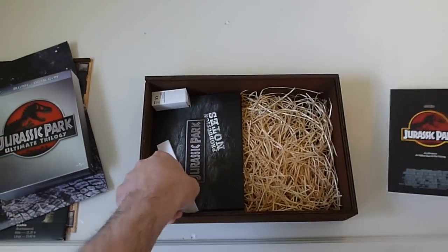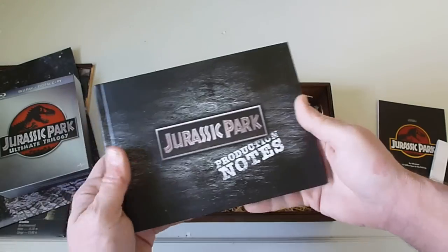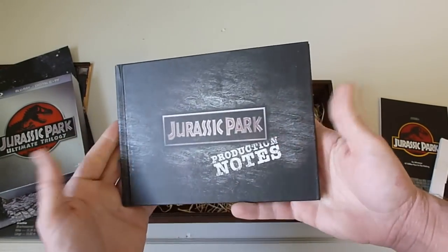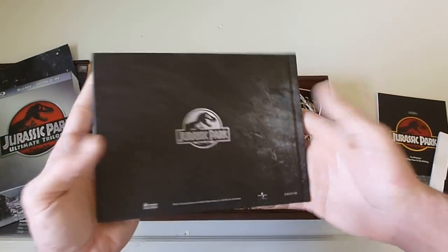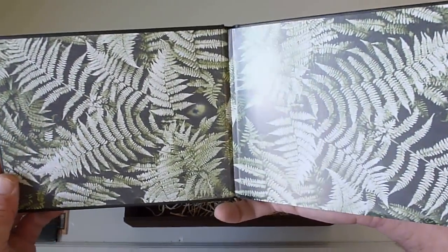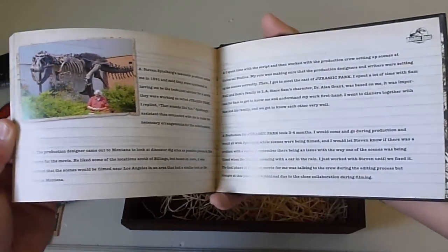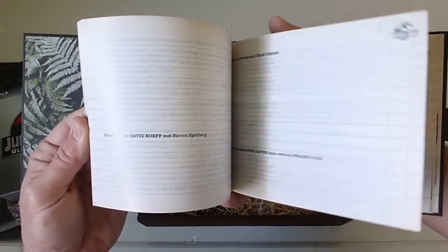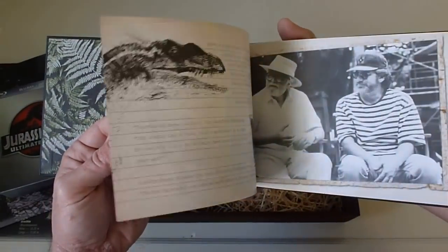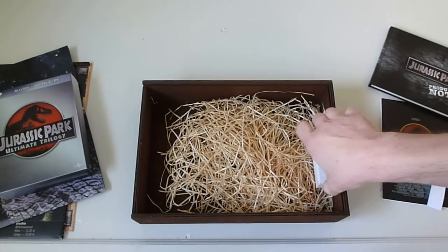Next up we get a book — and I shouldn't say little because it's actually a pretty big book. It's a nice thick hardback, nice and thick front and back. You open it up and it's production notes, which is really cool. There are tons of pictures and notes and all kinds of good stuff. Look at the size of this thing — it's huge.